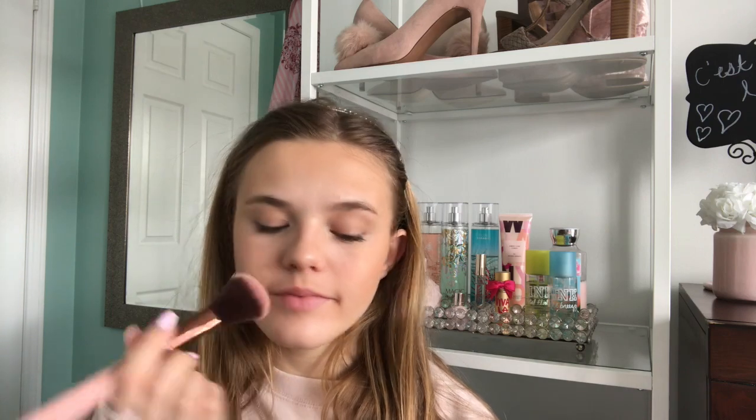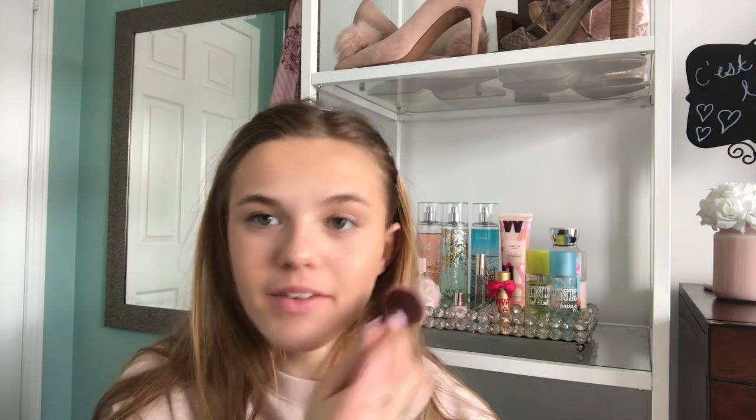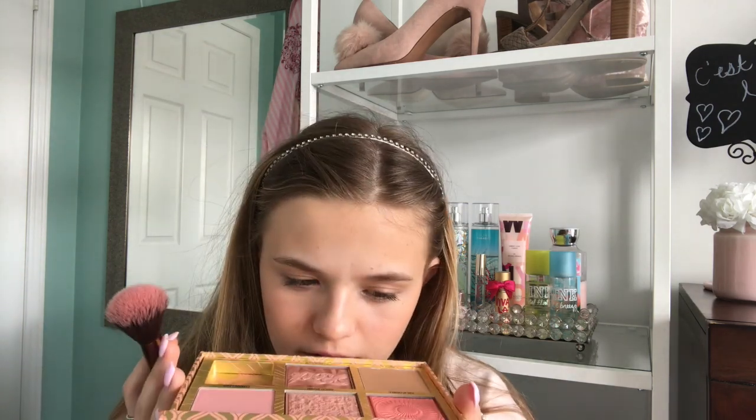Benefit products have, like, my favorite smell ever — well, for makeup at least. This is my favorite smell I've found in makeup. It smells like floral, but like clean flowers. It's one of the smells that doesn't give me a headache, because even though it smells like flowers, it doesn't have that really harsh floral scent you get in some higher-end products. So I really love Benefit.